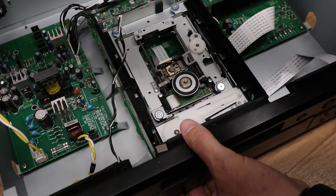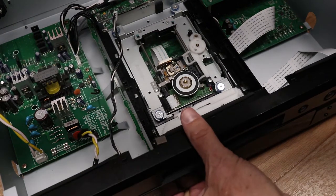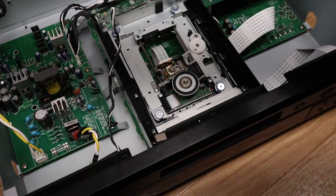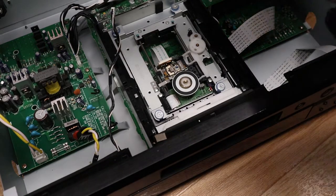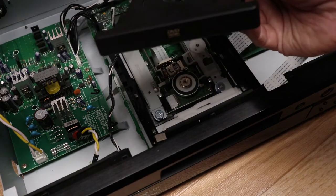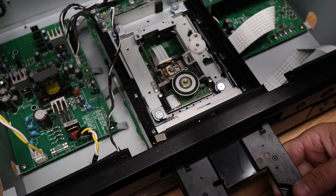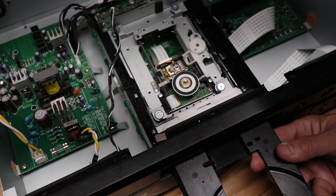This is the 2910 model, and on this one you can't put the face on without putting the tray through the hole in the front and sliding it in. That's what I'm trying to noodle through here.